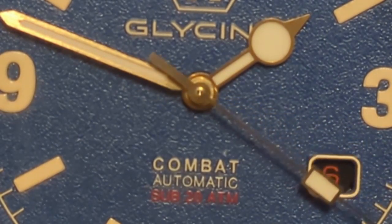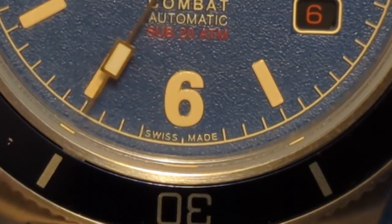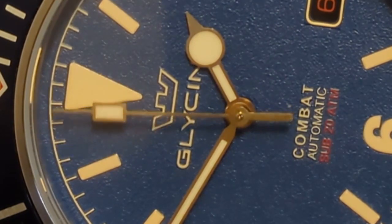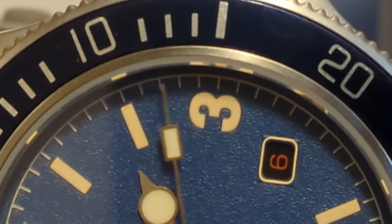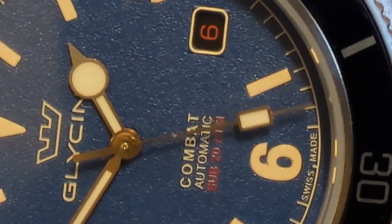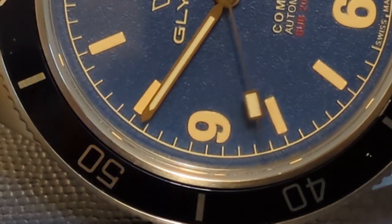Glycine's claim to fame is their Airman pilot's watch, but since this was half the money and I still have to buy my own watches, I chose the Combat Sub instead. This is a 200-meter diver that is not ISO 6425 certified, and thus you don't see the word 'diver's' — it's a Swiss-made watch. This Combat Sub comes in way too many colorways, dial variations, and strap options to list — you can even get quartz models. It's safe to say you're bound to find at least one that will please you. I chose mine because it was blue and I like the explorer-style major indices as well as the Fauxtina hands and markers.